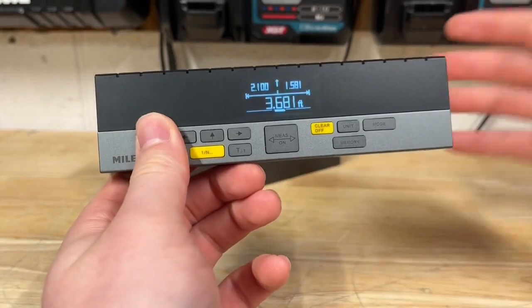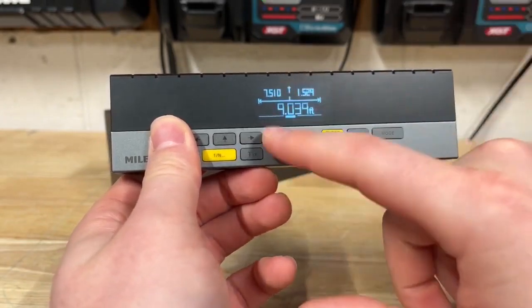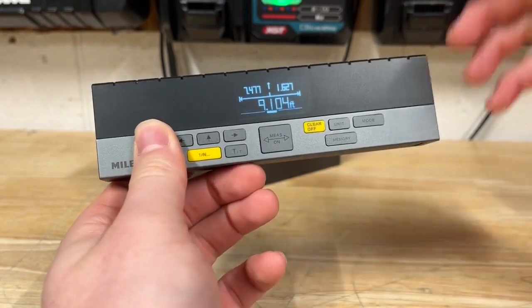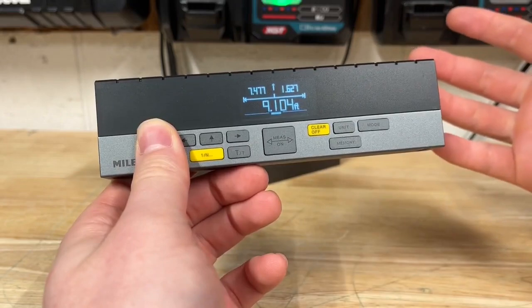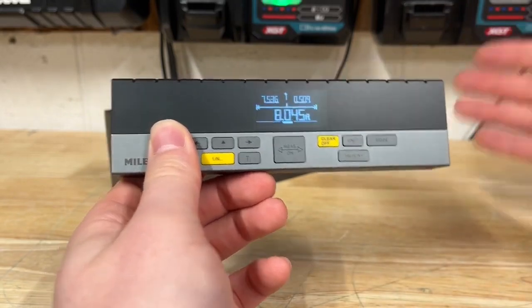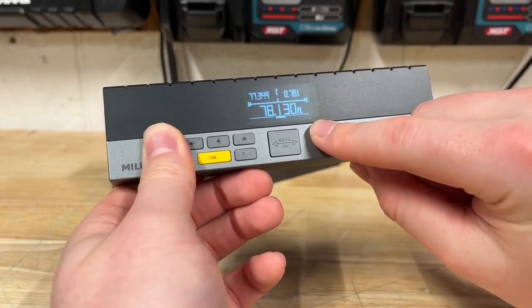I'm not a big fan of the constant beeping in continuous mode. Being able to see the measurements moving is really all I'd need. Other laser measures I've tested also have that continuous beeping whenever a new measurement is taken. I checked the manual and couldn't find a way to turn it off, unfortunately.